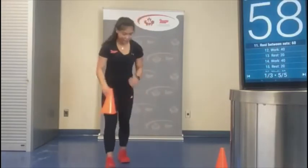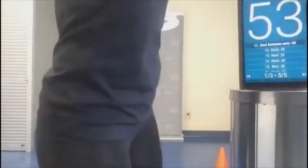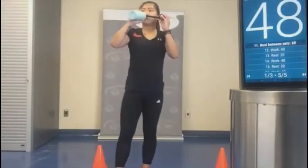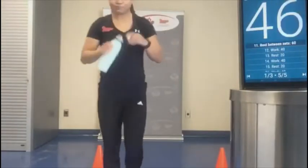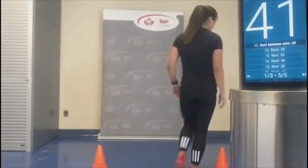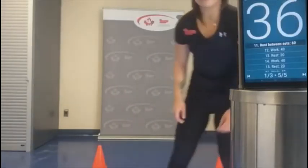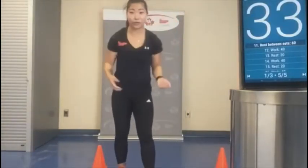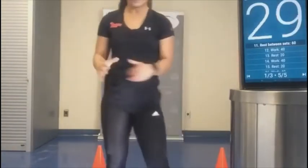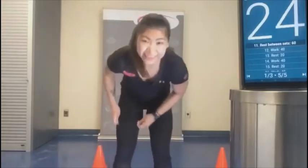We've got a 60-second rest in between. Feel free to pause if you want a little bit longer rest. One set done — we've got two more! Make sure you stay hydrated everyone. I think we're going to get more into the groove — sometimes it gets a little confusing, but I'm sure you'll pick it up in the second set.